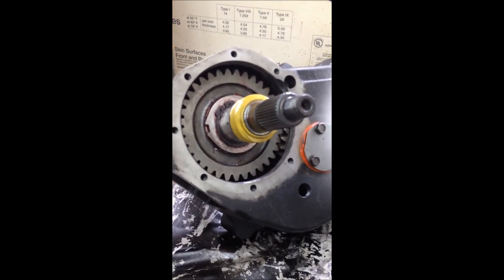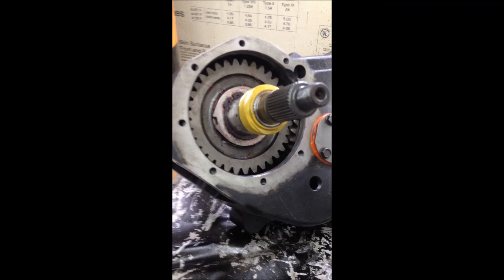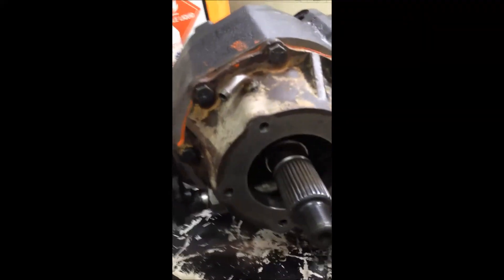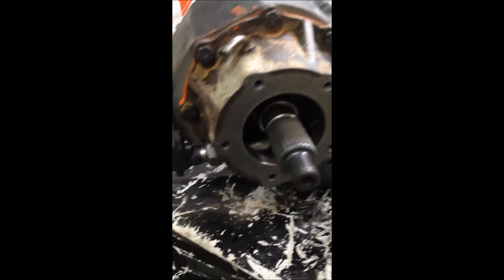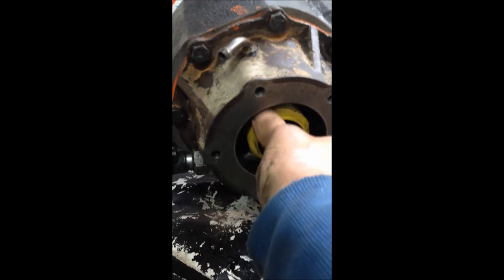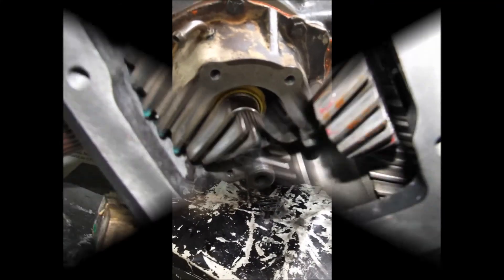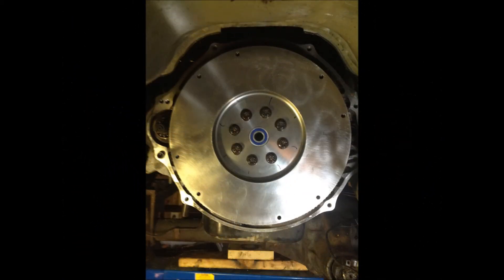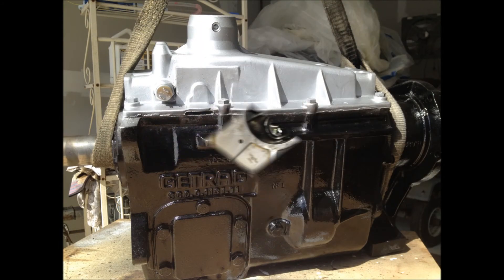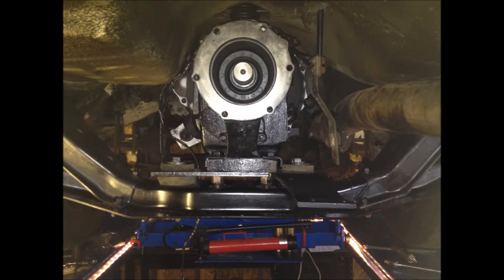Now put a seal in the aft housing and a through bearing, and we'll be ready to button it up. We got the aft housing on, bearing tapped out. Then put the little speedometer gear on, put the aft cover on, and we'll be golden.